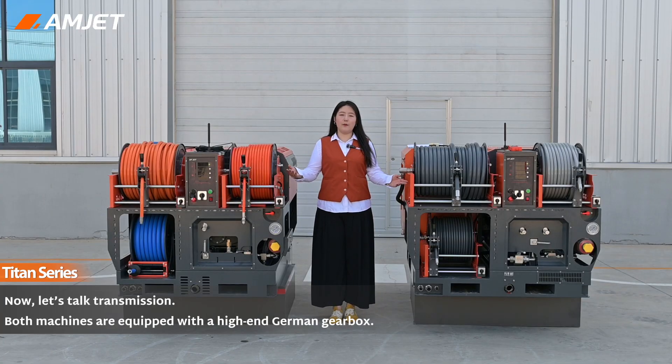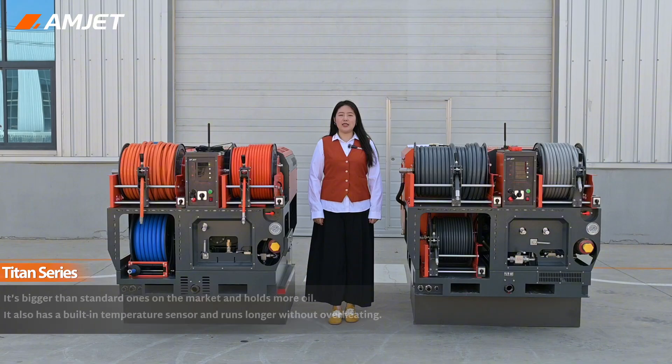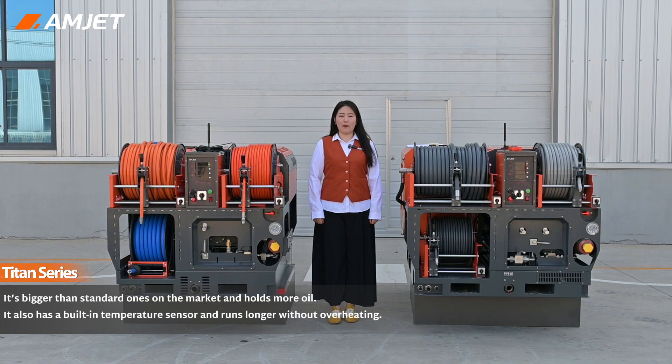Now let's talk transmission. Both machines are equipped with a high-end German gearbox. It's bigger than standard ones on the market — it can hold more oil, has a built-in temperature sensor, and runs longer with no worry about overheating.